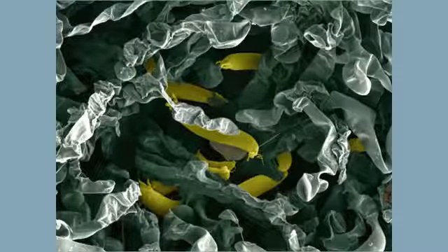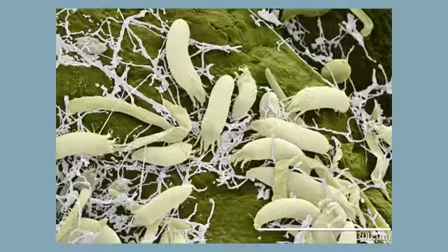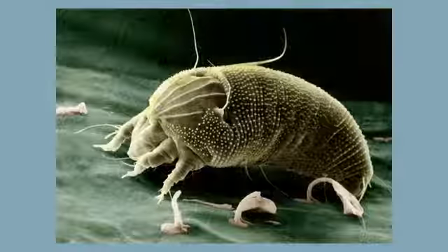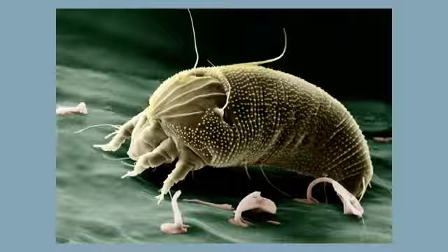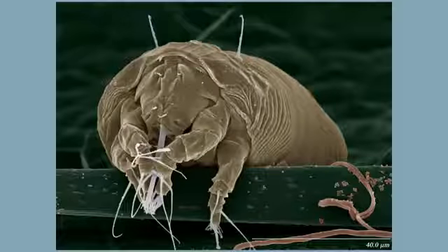Today we're going to talk about mounting eriophyid mites. Eriophyid mites are one of the most common mites on plants. They're easily identified by only having two pairs of legs and their small size, ranging from 50 micrometers to about 200 micrometers. There are three families in the Eriophyoidea: Eriophyidae, Phytoptidae, and Diptilomiopidae. They're all mounted in basically the same way and we usually mount several specimens per slide. Mounting media is Hoyer's or Hoyer's with iodine.